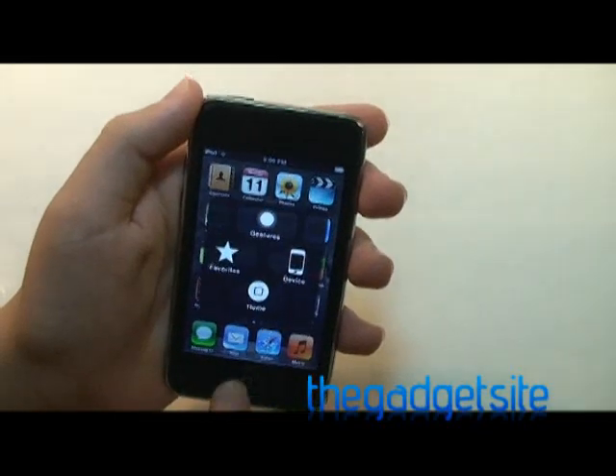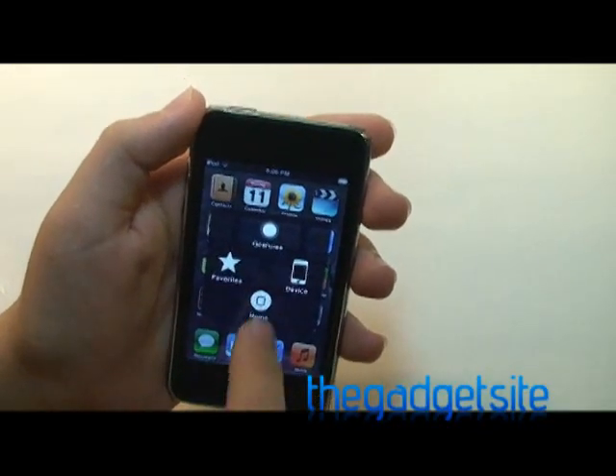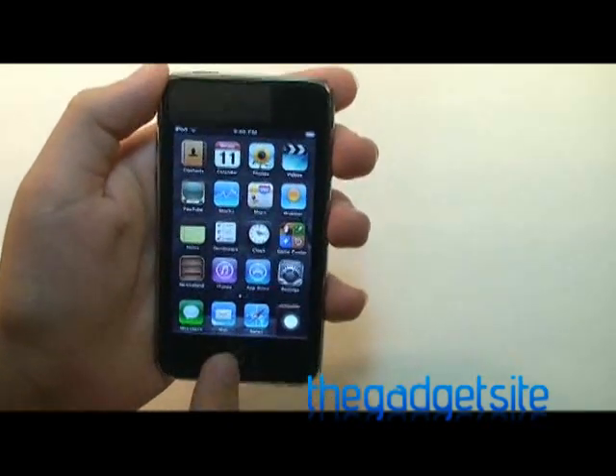However, it is kind of tedious — whenever you're in an application — to have to tap the orb and then tap home. And also, double tapping the home will bring up your multitasking bar just like the physical button.